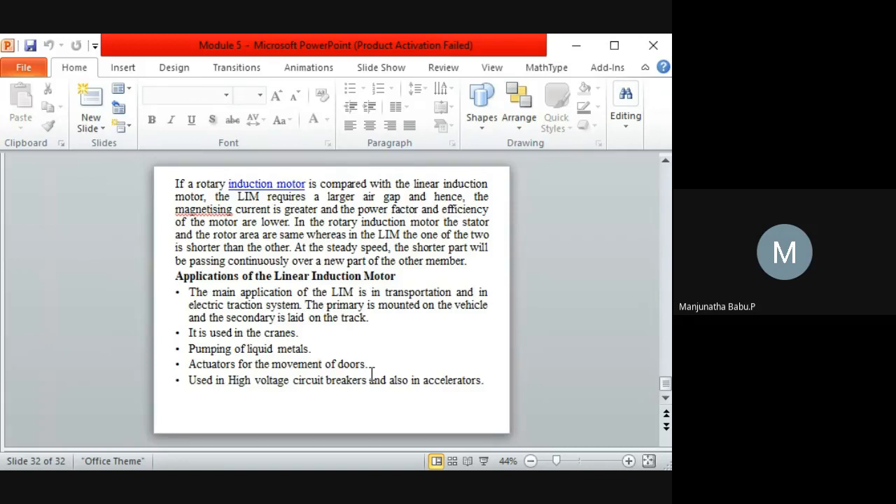The shorter part continuously passes over new parts of the other member. Applications of the linear induction motor include cranes, pumping of liquid metals, actuators for opening automatic doors, high-voltage circuit breakers, and accelerators.